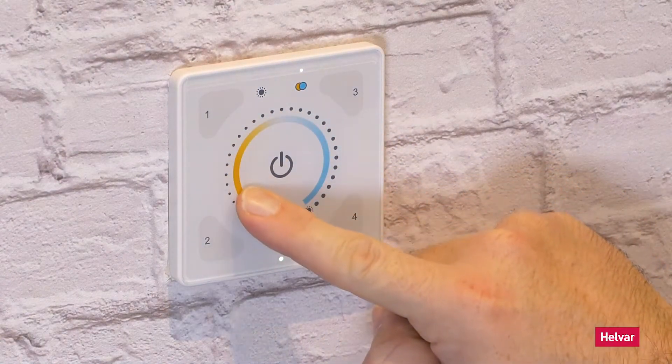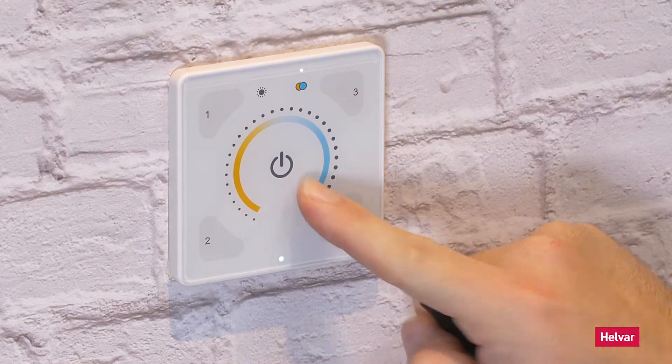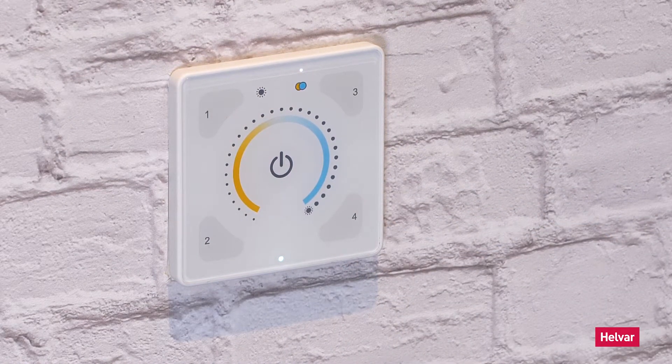Give it a quick test — warm and cool. It's finished.